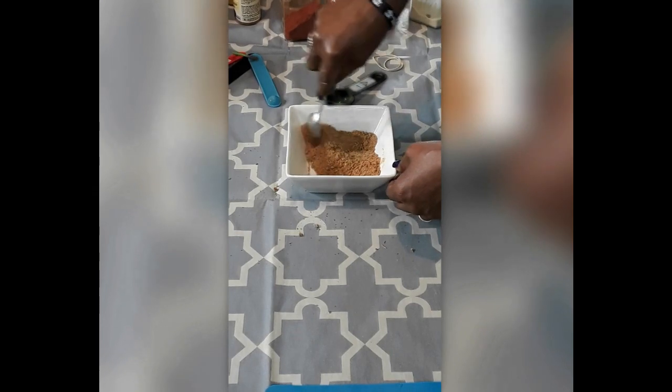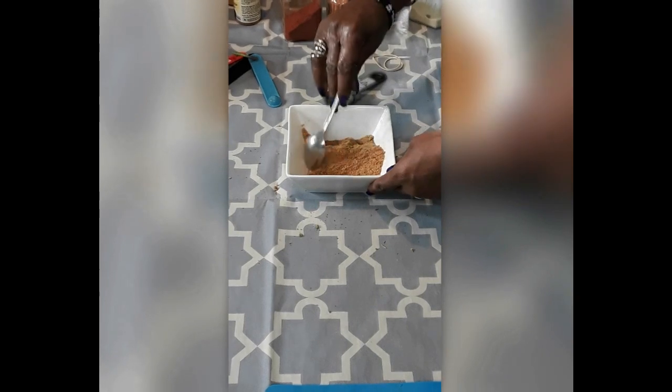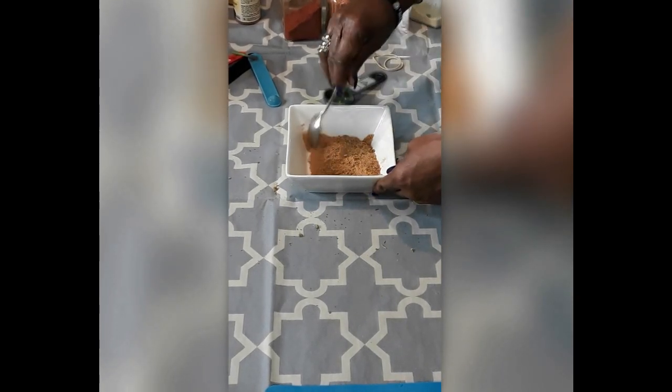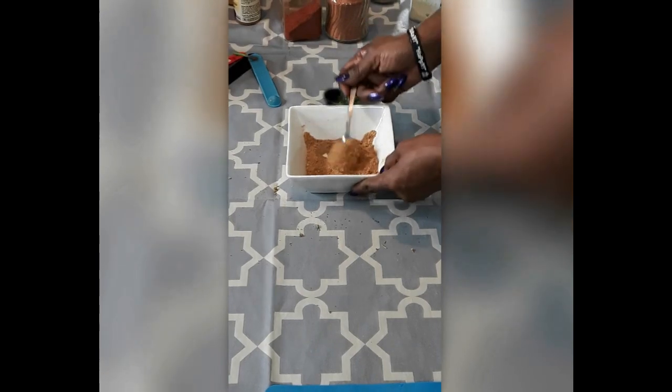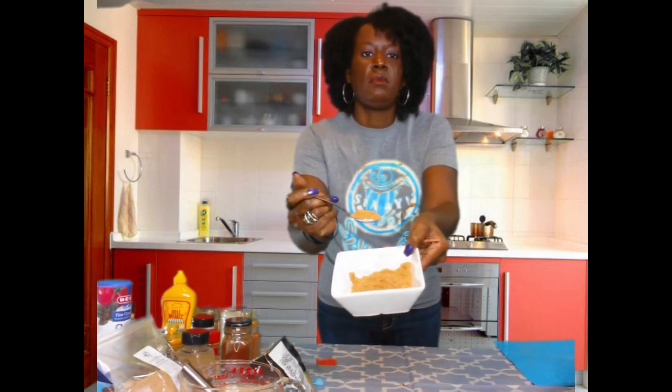Good old accent seasoning without the MSG. And there we go — accent seasoning without the MSG.